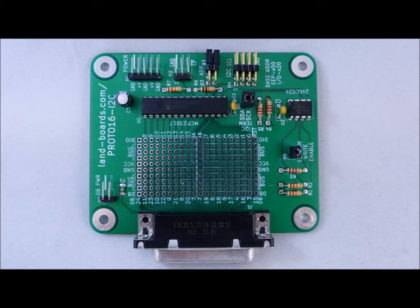The Protos16i2C card provides a 16-bit I/O interface to the I2C bus, and the 16 GPIO pins are brought to an array of a prototyping area. The other side is a DB25 connector.